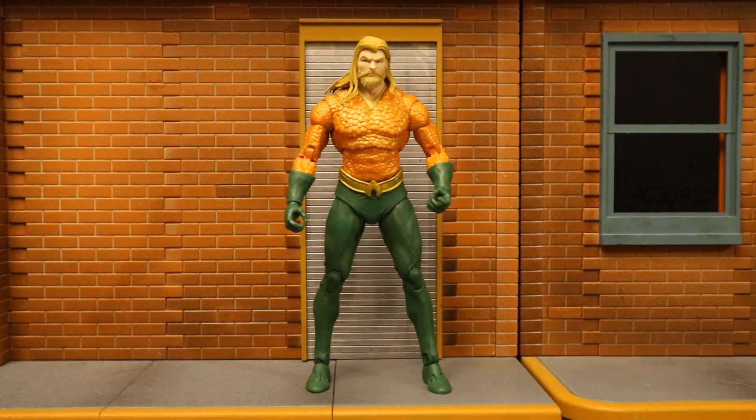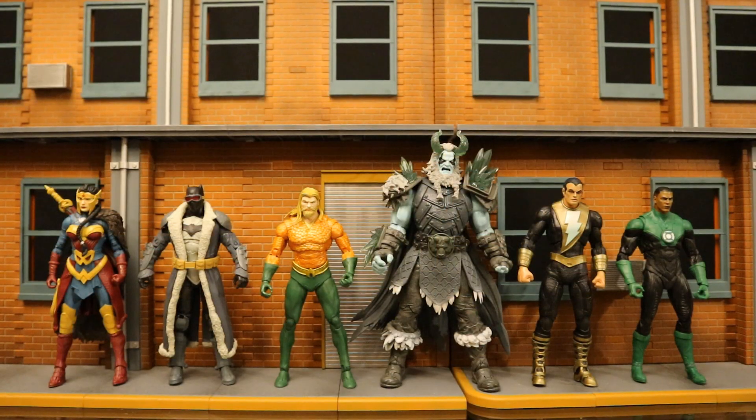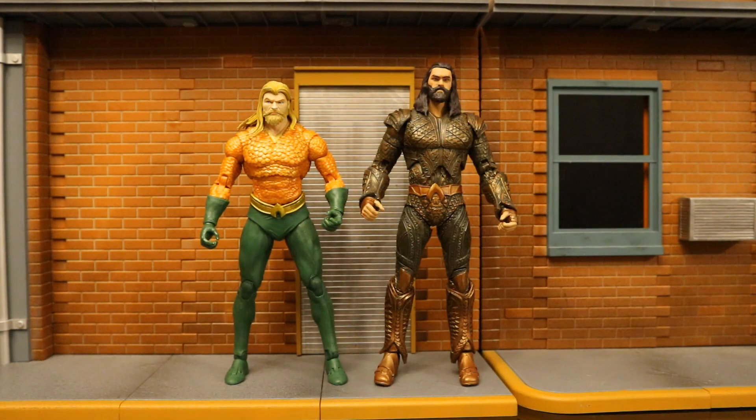Now let's check him out next to some other action figures, starting with some other McFarlane DC Multiverse figures. Here's Aquaman with the rest of the Justice League Endless Winter figures — as far as I know, this is everything they're going to make from that story. Here's this comic Aquaman next to the only other Aquaman that McFarlane has made — this one is the Jason Momoa Aquaman from Zack Snyder's Justice League.